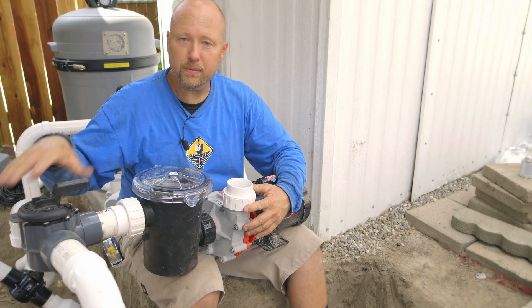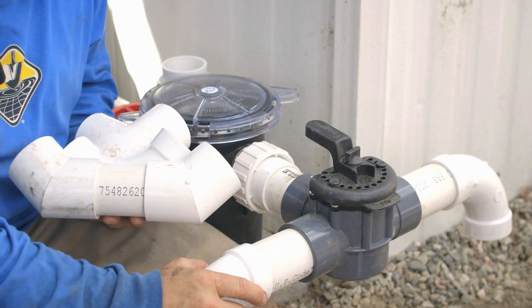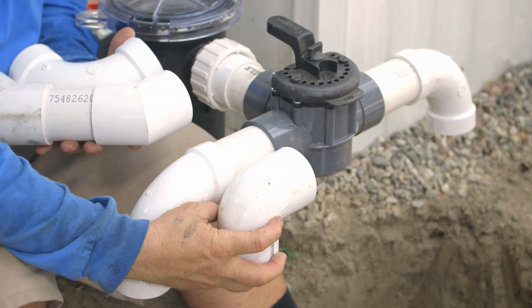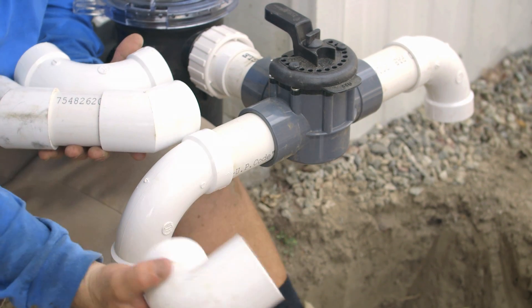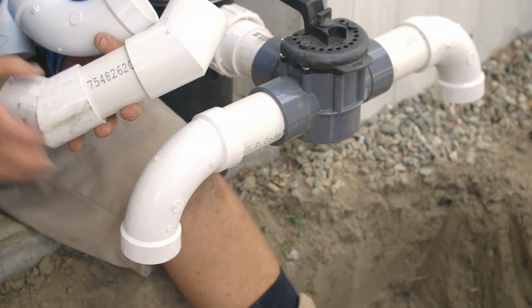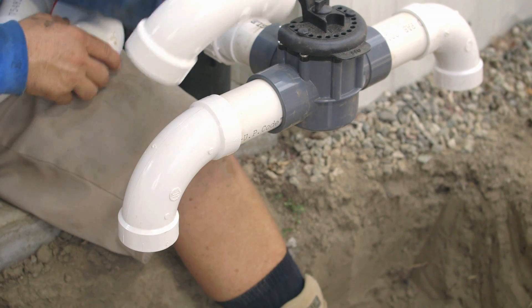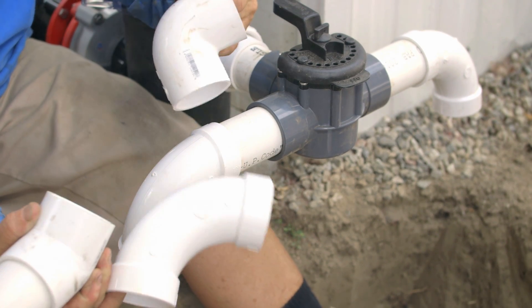We're going to talk about some fittings before we jump into the glue and primer. We need to make an elbow to come down below grade and tie into our lines. This is the most common fitting — a 90-degree elbow — and you can see how compact it is. Another fairly common option is running a couple of 45s, which gives better friction loss than the tight elbow. But I also have this really cool long sweep elbow, and those are the ones we're going to use. I'd recommend using 45s or sweep elbows if you can — you're going to get better flow and dynamics out of the pump.